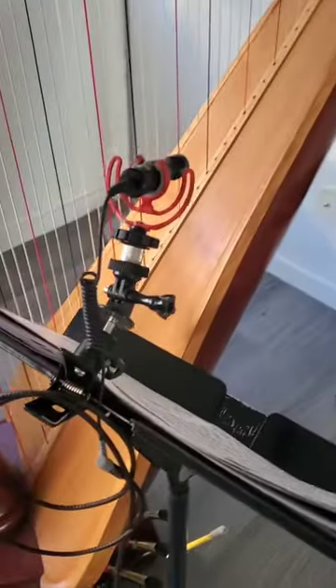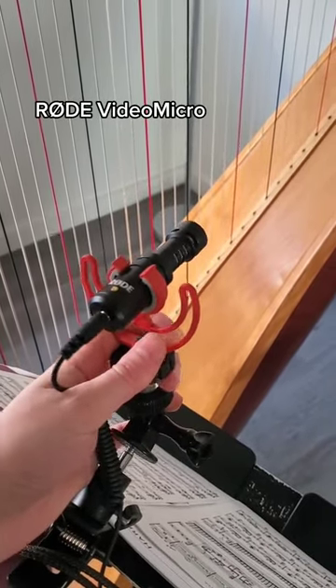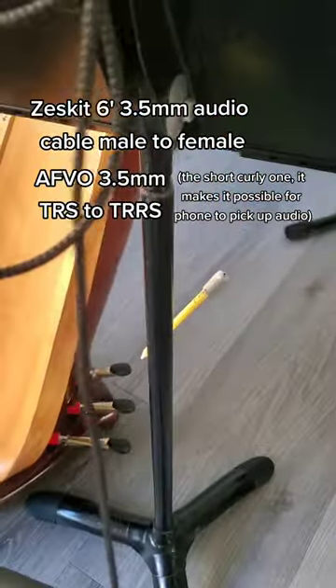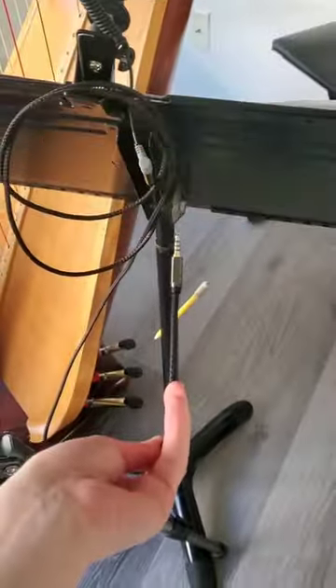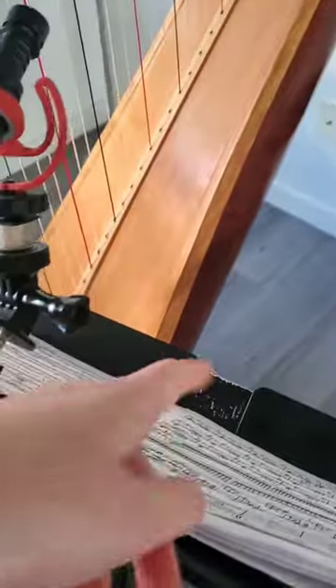Next is my microphone. I use an external mic when I record all my videos. This is the Rode VideoMicro and I love it. I use it for all of my acoustic videos. I have a very long extension and this plugs directly into my phone. I have it on a clip so I can put it here or on the bottom of my music stand.